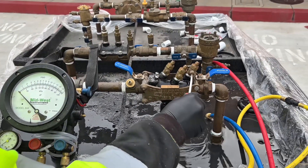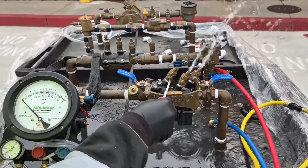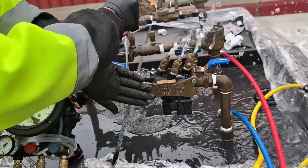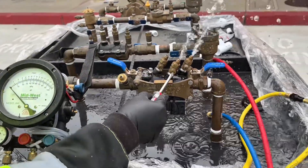We have to flush test cock number four, test cock number three, test cock number two, and test cock number one. We then close test cock number one, test cock number two, test cock number three, and test cock number four.